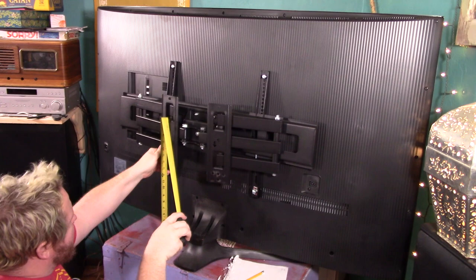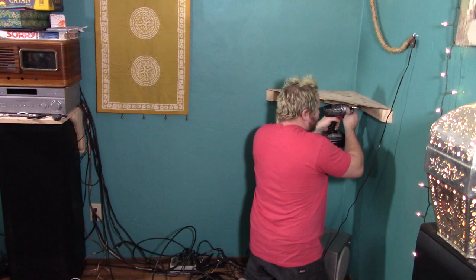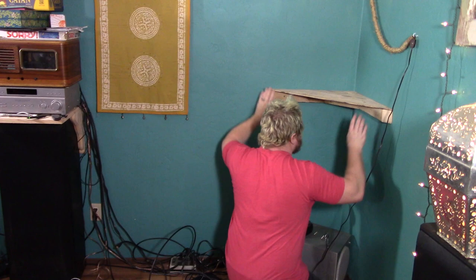Once that was figured out, it was time to get the mount set up in the corner. We had a small corner shelf mounted behind the TV to hold a couple components, and that would have to come down to make room for the corner wall mount. It pulled some of the paint down with it, but as we are planning on repainting the room soon anyway, I am not going to worry about it right now.